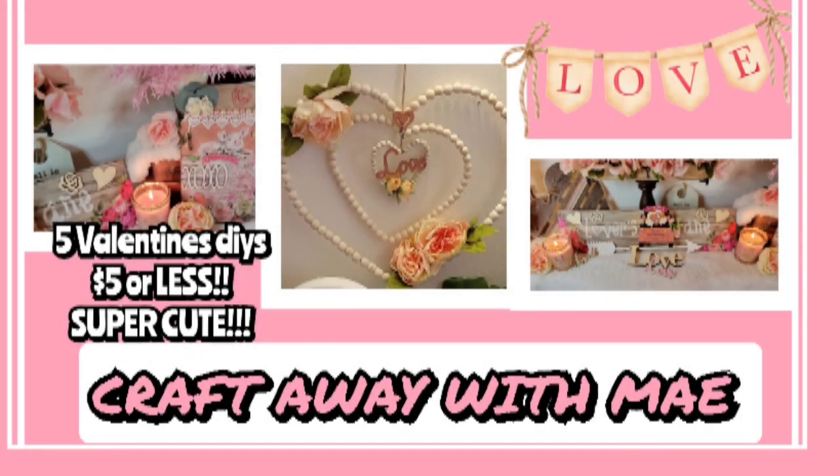Hey lovies! Welcome to my channel, Craft the Way with May. I'm May. If you're new here, thank you so much for stopping by to see what I have going on. If you are returning, thank you so much for coming back to hang out with me. I appreciate you all so very much.